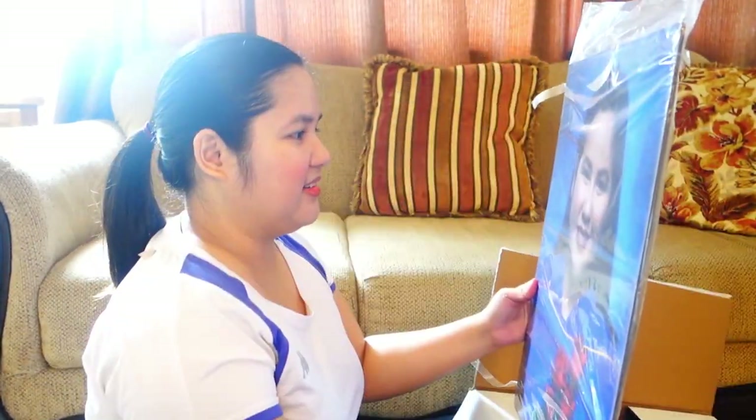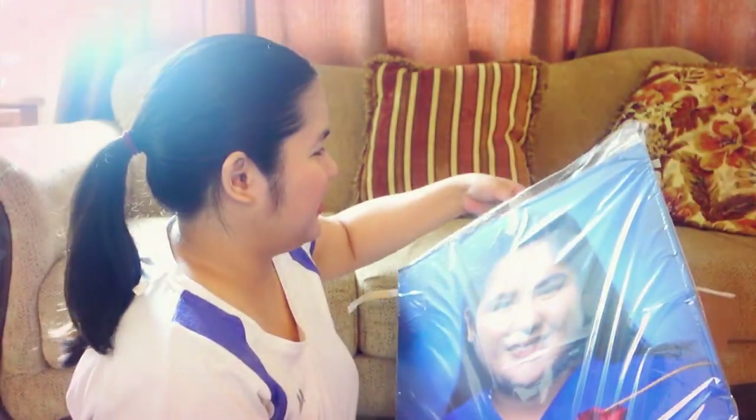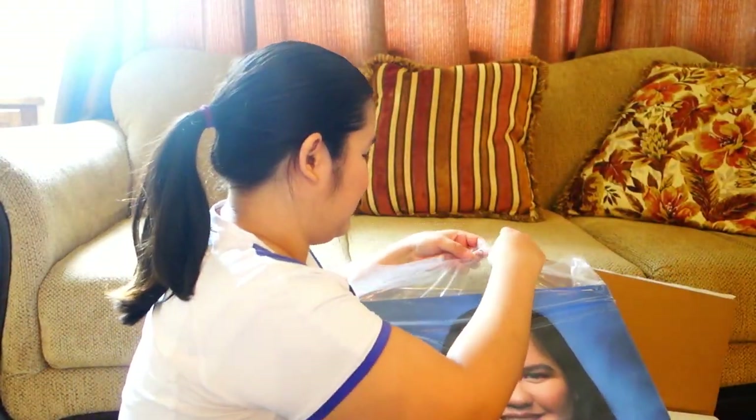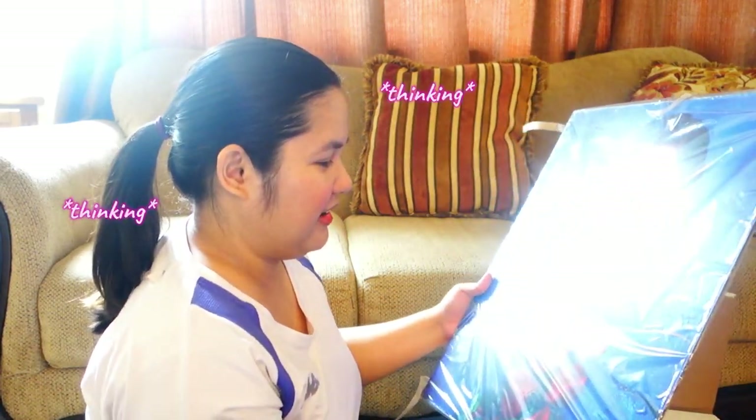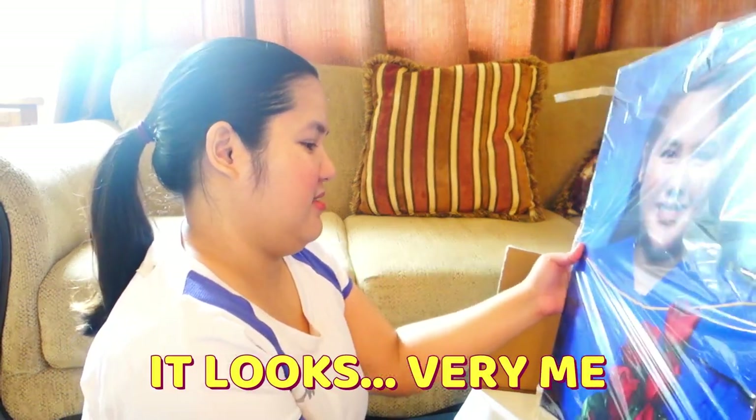Whoa! So big! Hi, this is me. And it's so taped. Not bad, not bad. It's really nice. And it's so big for me to put anywhere. I think I made the right choice with the picture because I like it — it looks very me.